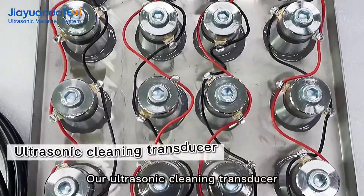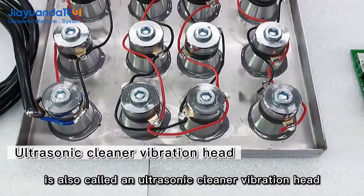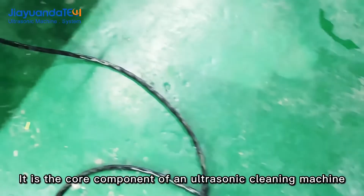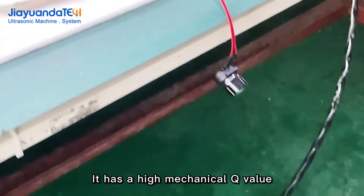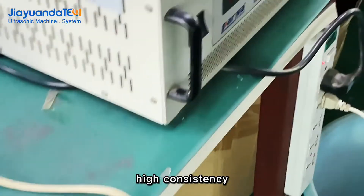Our ultrasonic cleaning transducer is also called an ultrasonic cleaner vibration head. It is the core component of an ultrasonic cleaning machine. It has a high mechanical Q value, high conversion efficiency, and high consistency.